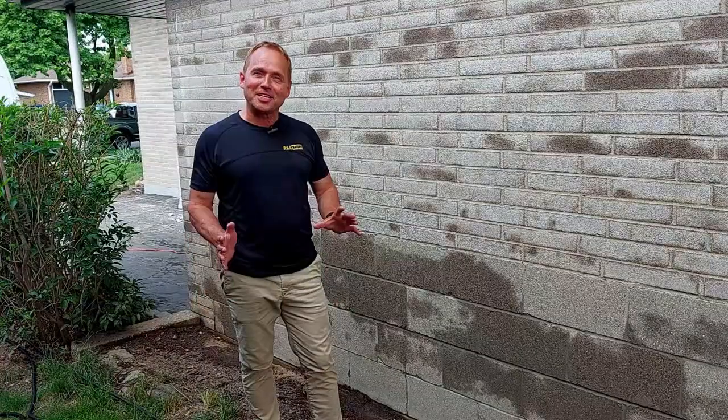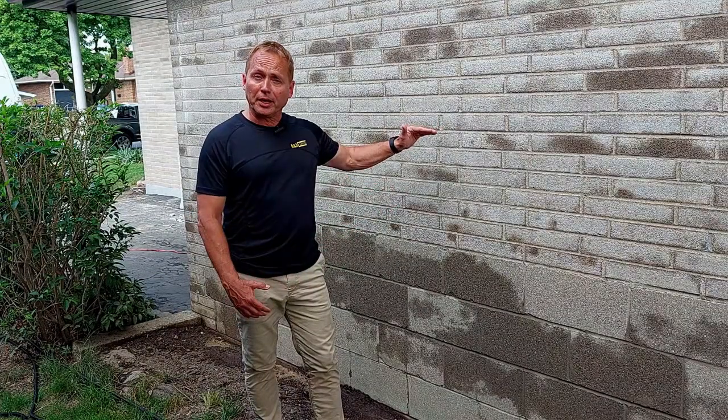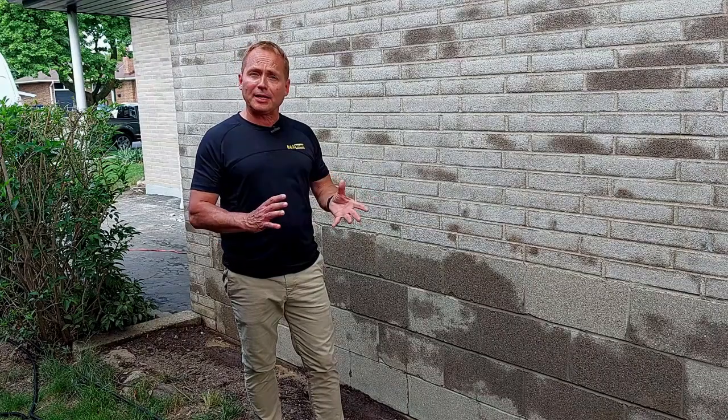Here we're at the side of the house. This house is a block foundation with concrete brick — pretty standard, typical for that time that it was built.